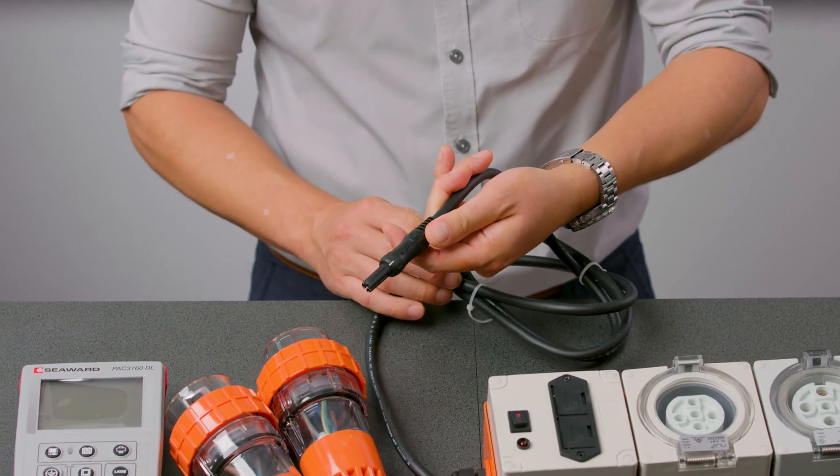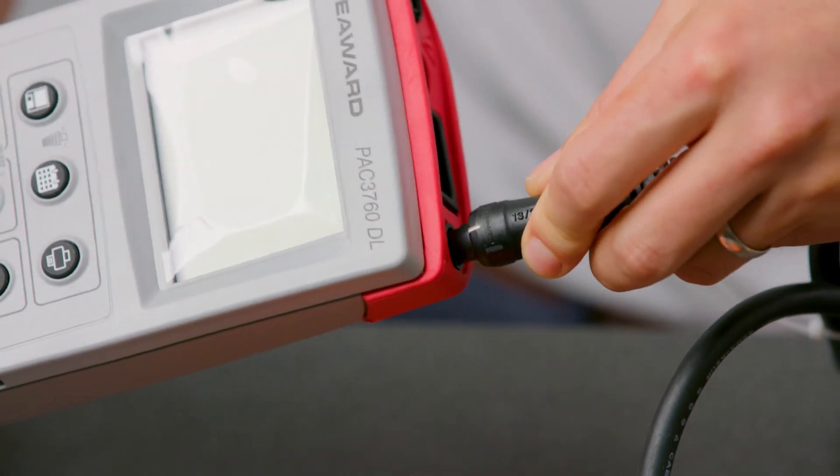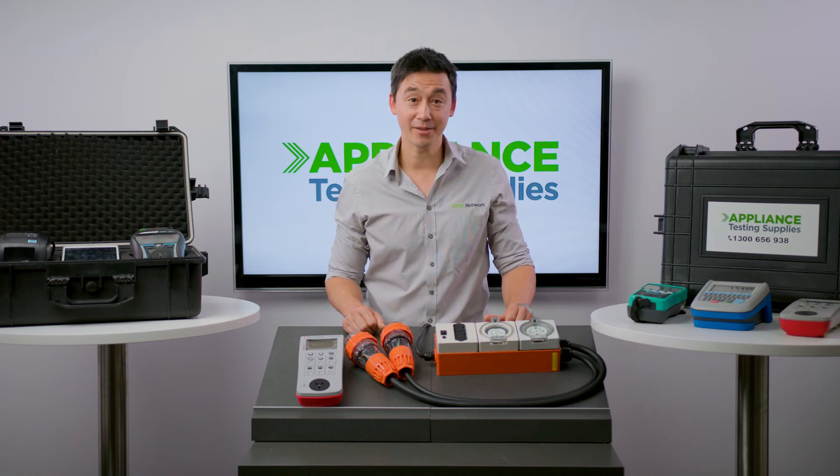So how does it work? This three-phase adapter needs to be plugged in with the tester and with the equipment you're testing. Once that's done, you then control the adapter with the PAC-3760DL tester.